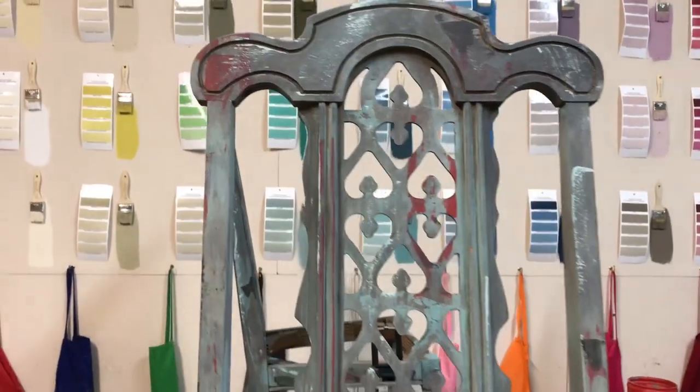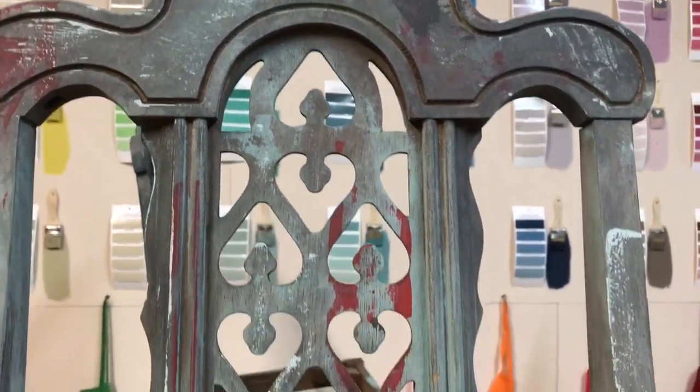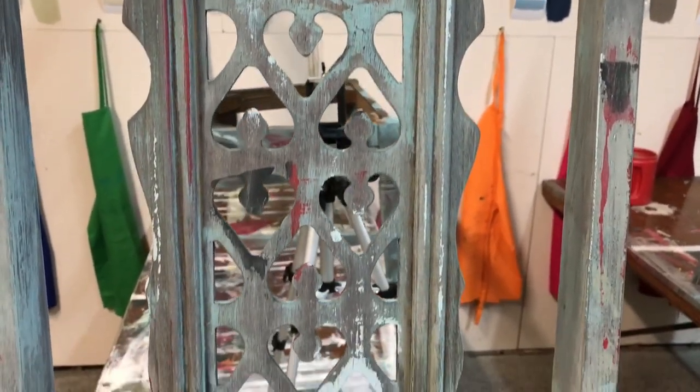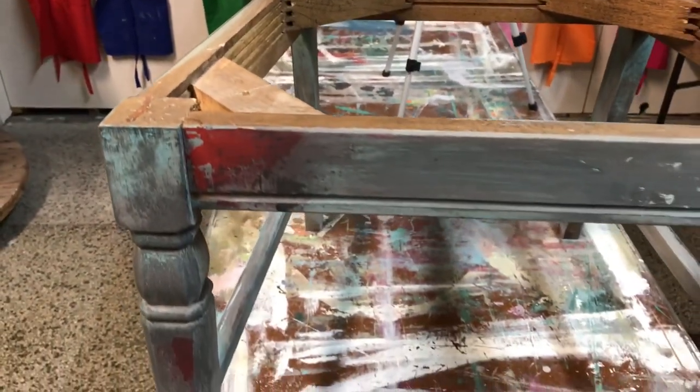Here is the result of the paint jobs done on these chairs before they've been waxed. Next I'm going to clear wax them, which will really enrich all the colors.